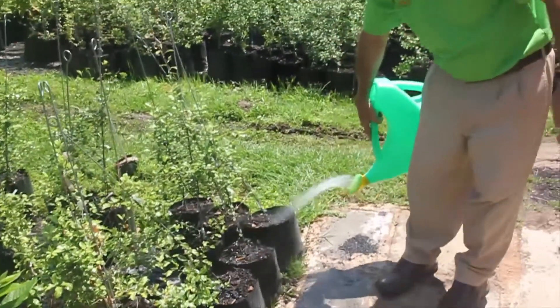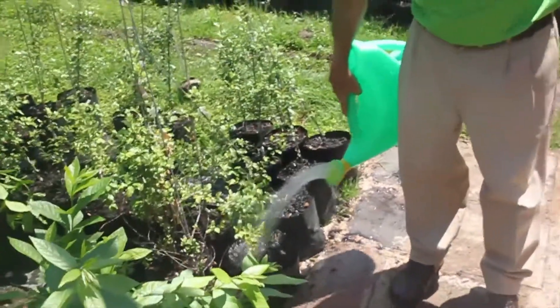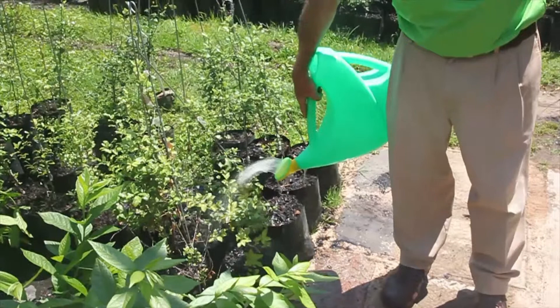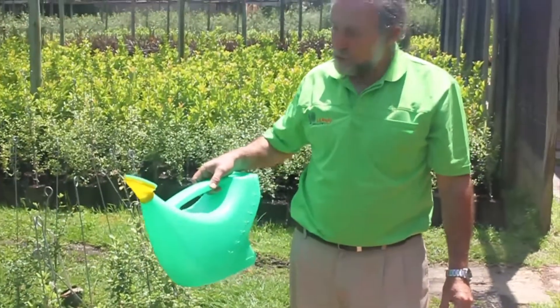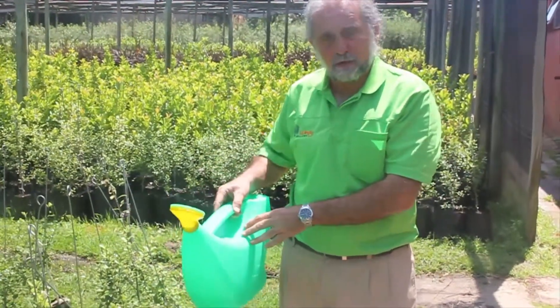Although this is a somewhat labour intensive exercise, it does mean that you're utilising all of the spare water that falls on your roof for watering the garden. This water can also be taken for use in the house if you want to use it for flushing toilets — you would simply fill your watering can, take it into the house and fill your toilets.